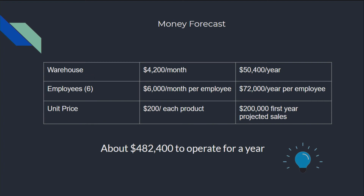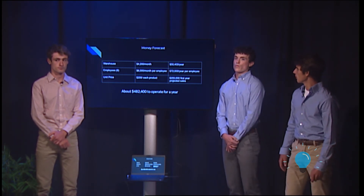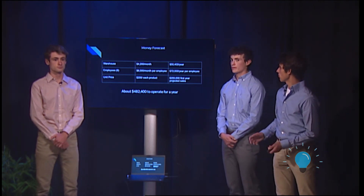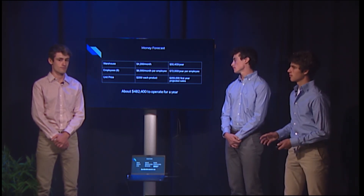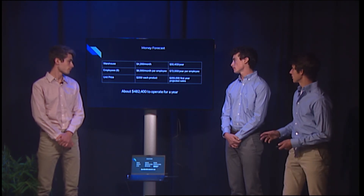To run our business for about a year, we need about $482,400. The way we'll split this up is by paying for the warehouse and employees. Our warehouse will cost about $4,200 a month or $50,400 a year, and we hope to have six employees who will each earn about $6,000 a month, with a yearly salary of about $72,000.